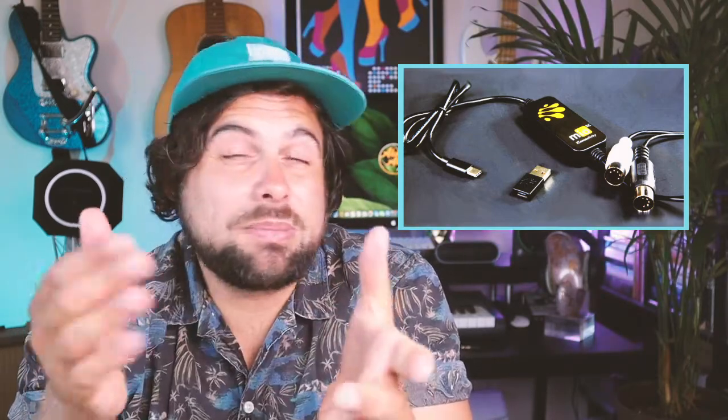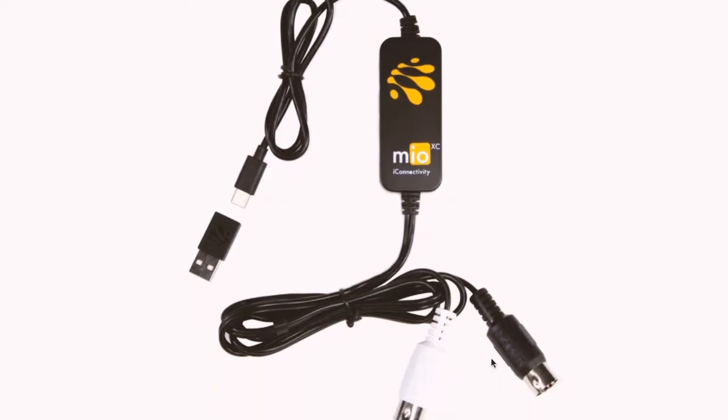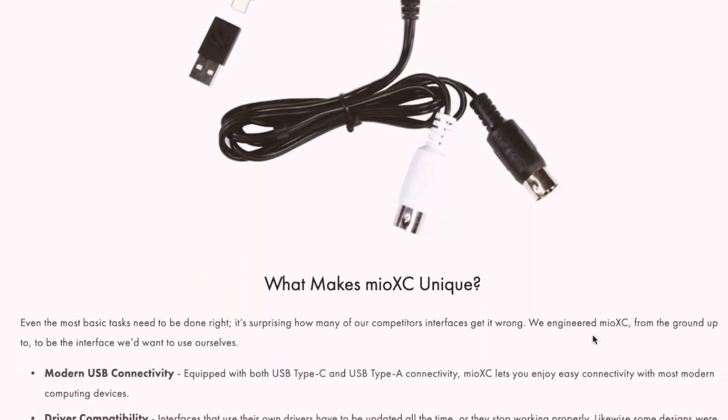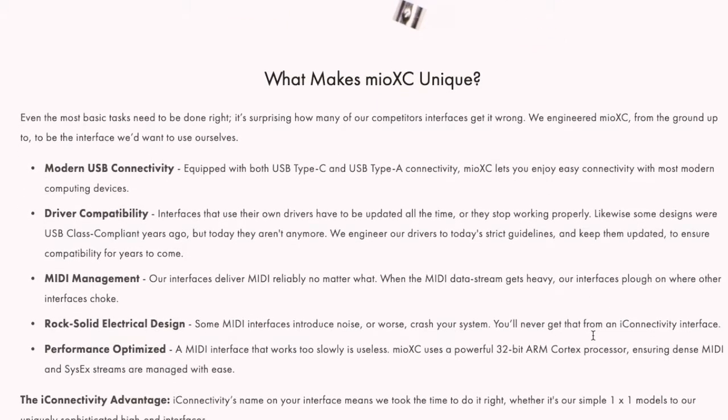Moving on to our gear list, we have iConnectivity's Mio XC, the world's first MIDI to USB-C. Anybody that's been using a Mac over the few recent years knows that USB-C is pretty much the only thing you're going to find. That's why this is a great tool to connect any of your MIDI instruments into your USB-C ports. The plugs are reversible and easy to use, and the new iConnectivity Mio XC not only has a USB-C port but is also compatible with mobile devices. Previously, this type of interface was rare, a bit shoddy, or just too expensive, but thanks to iConnectivity, this is no longer the case.